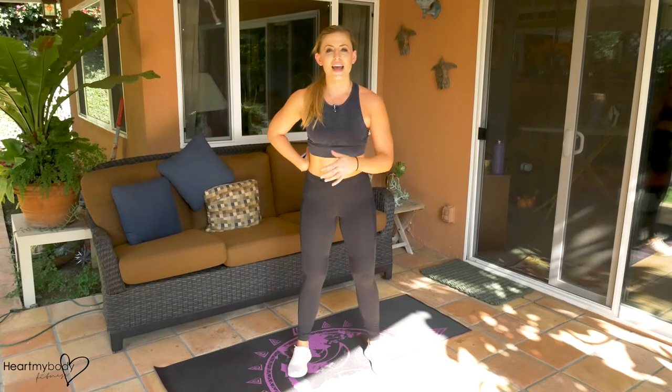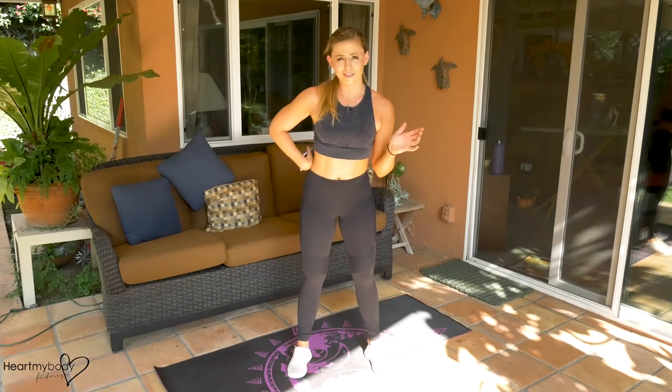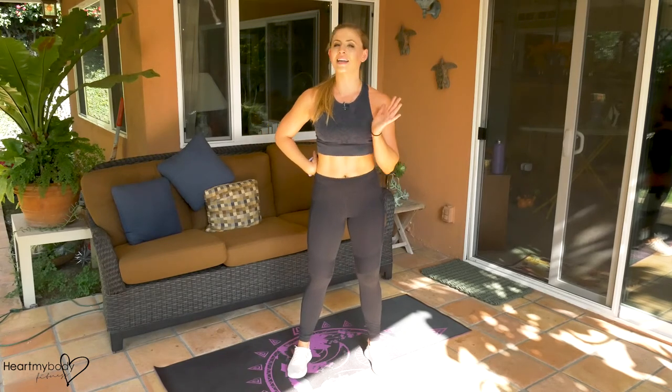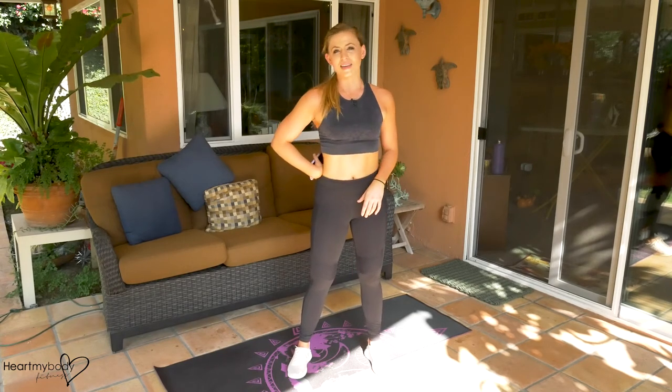Thank you for joining me today. If you like this workout, let me know by liking it on Facebook and on YouTube and all over social media, sharing it out, and subscribing to my channel. I put out new videos every single week, and if you subscribe you'll guarantee that you never miss a workout on Monday with me.